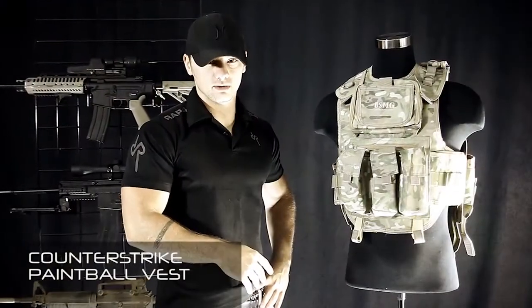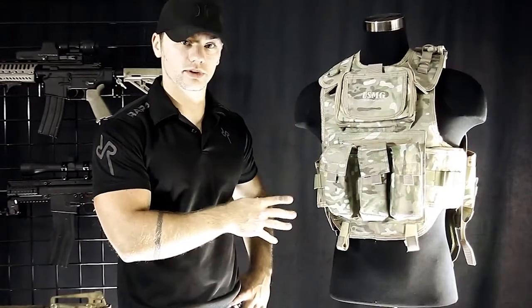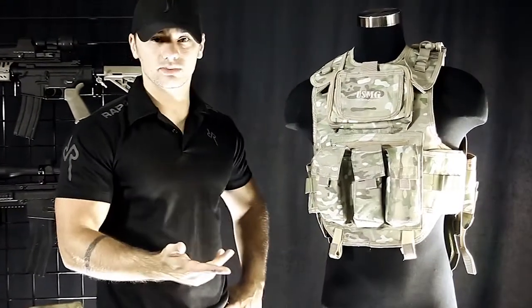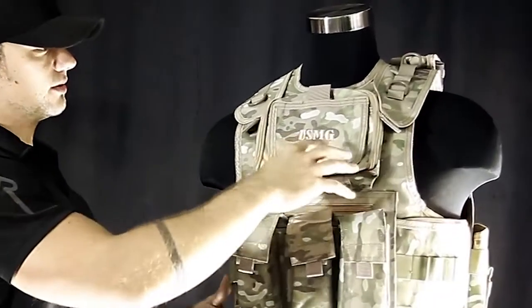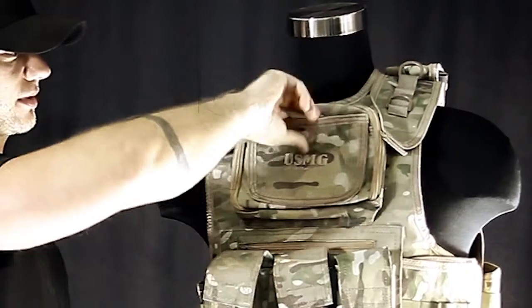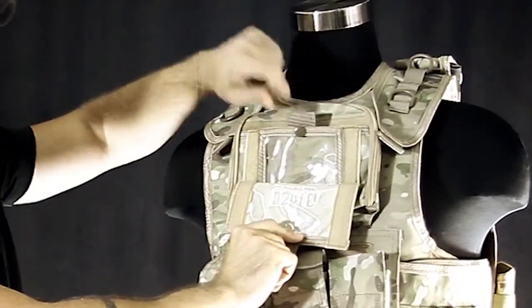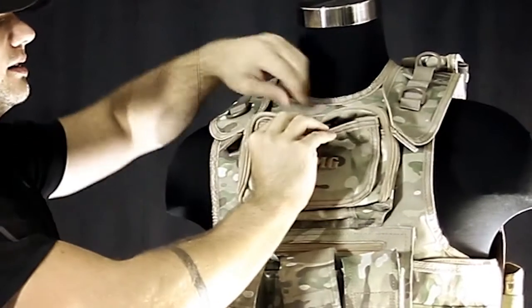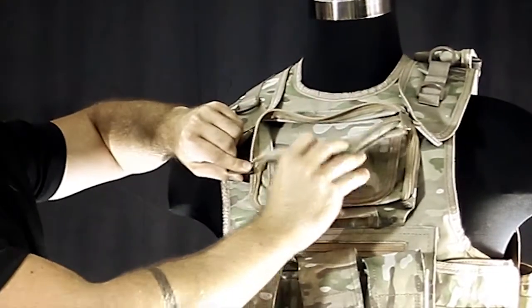This is our Counter-Strike paintball vest. Now this is static, meaning that the pouches are sewn on — they're going to be where they're going to be. However, they're in really good places and there's a lot of them. Let me go over them real quick. On the front here, you've got an admin pouch, an ID panel. You can put your ID here. It has a few different pockets for putting other items in. There's even a zipper in the top.